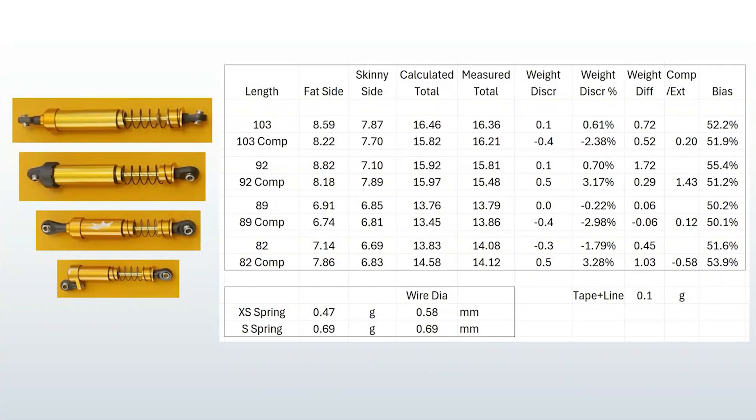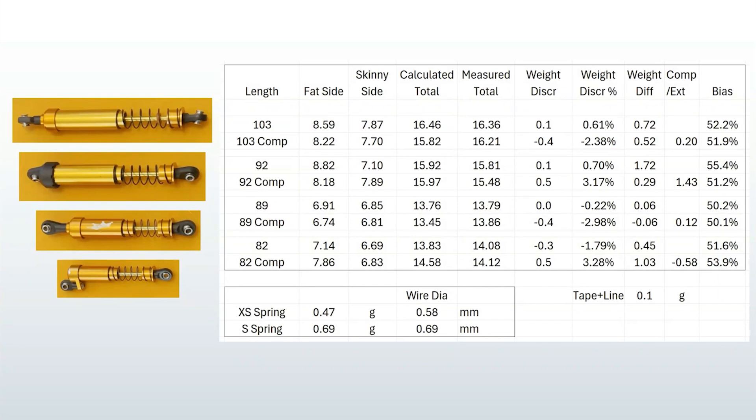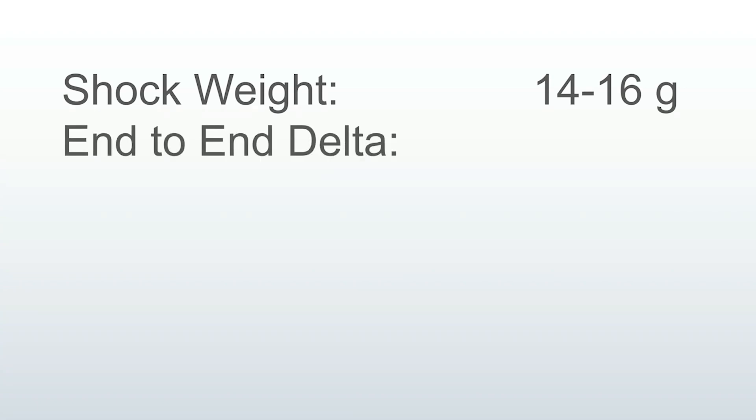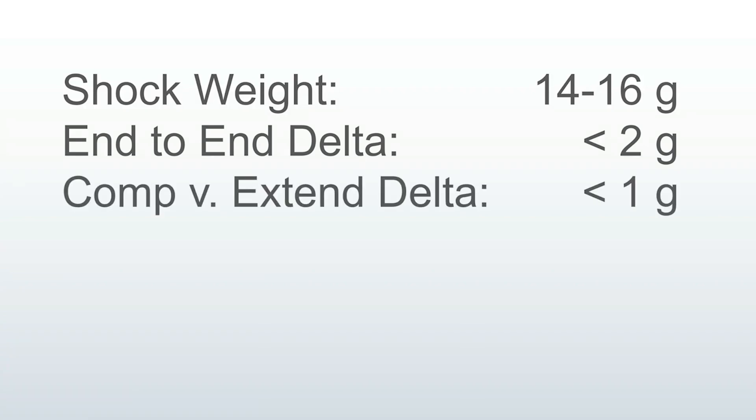Here are all the measurements I collected, and something became immediately clear. I'm going to jump right to the conclusion because no detailed analysis of these numbers is needed. These are pretty typical 10th-scale RC shocks in size and shape. The shock weight is about 14 to 16 grams. The difference in weight from one end to the other is less than two grams. The difference between extended and compressed is less than one gram. Let's take a maximum case and say it's a two-gram difference between one end and the other. You've got four shocks, so eight grams total. Suppose your car is 2,500 grams — that's only one third of a percent of your total car weight. That's not much.